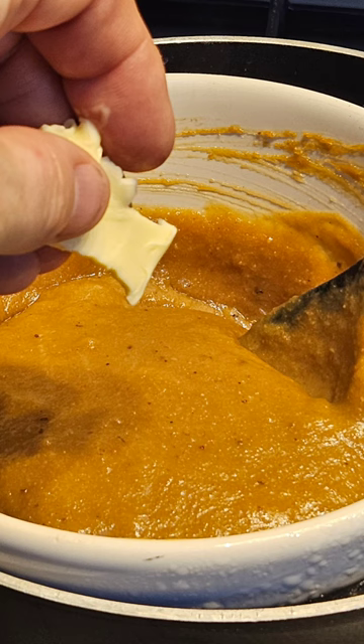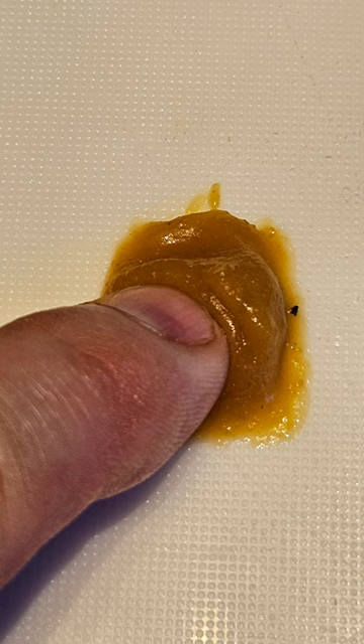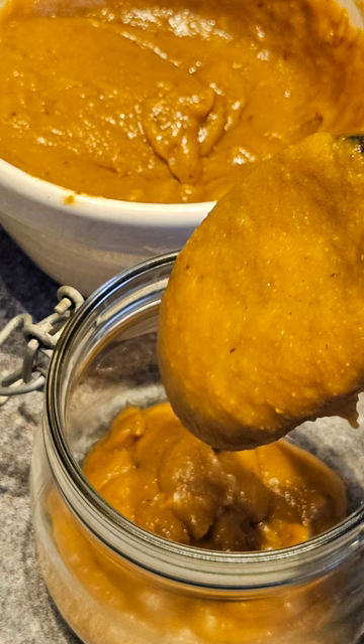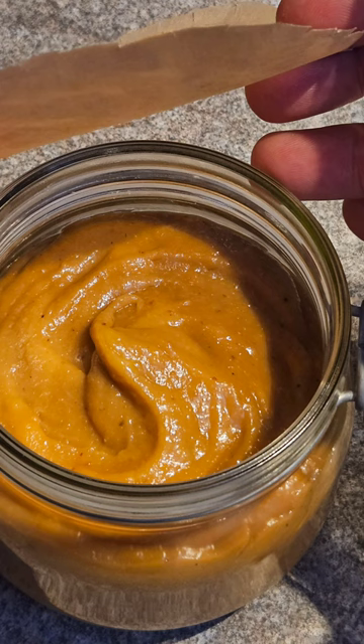Stir thoroughly until it's thickened, then add the butter towards the end. Put some on a plate and push it to see if it's stiff — when it holds, you know it's done. Cool it down, put it into a sterilized container, and place a lid of greaseproof paper or something similar over the top.